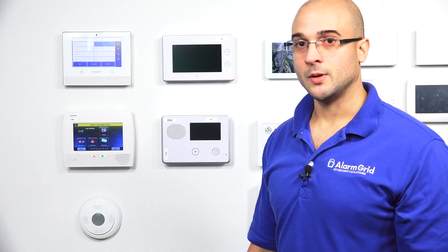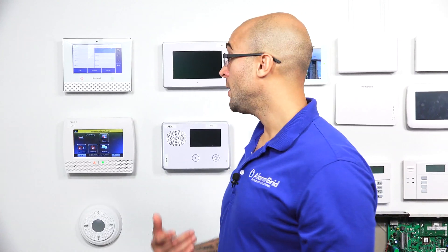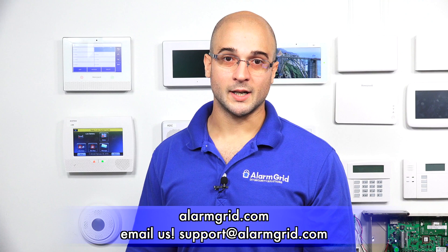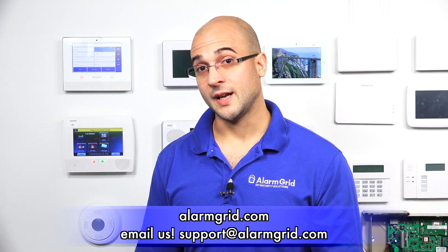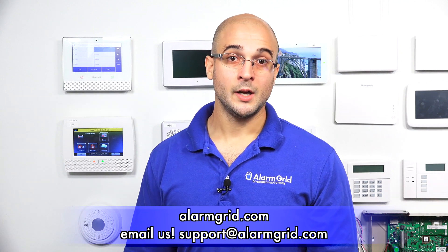That's how to add a 5800 RP to a Lynx Touch panel. If you have any questions about this process, the 5800 RP, or the panel itself, feel free to head over to our website at www.alarmgrid.com, send us an email to support@alarmgrid.com, or give us a call at 888-818-7728. If you did enjoy the video, feel free to subscribe, and if you want to be notified when we post future videos, hit the notification button below and we'll send you an update when we do so. Thanks for watching and have a great day.